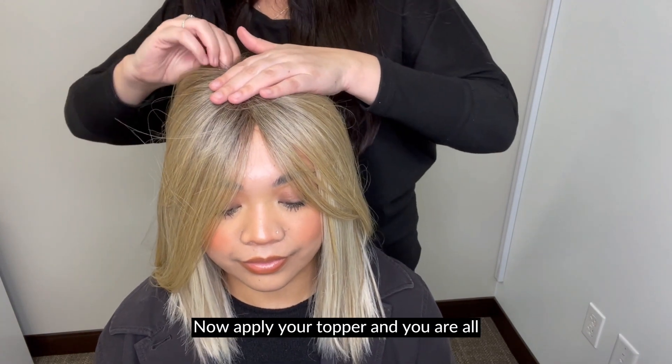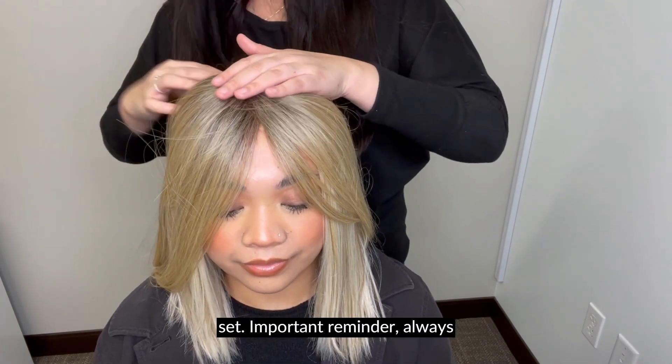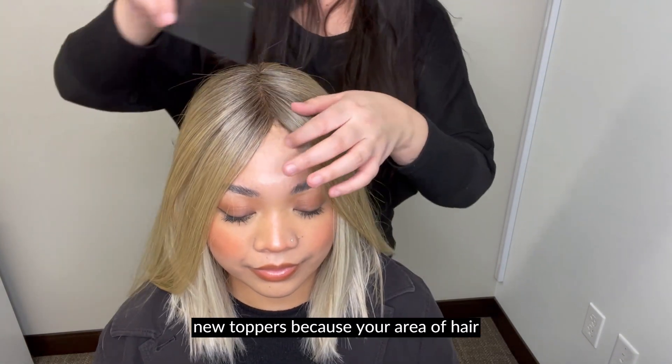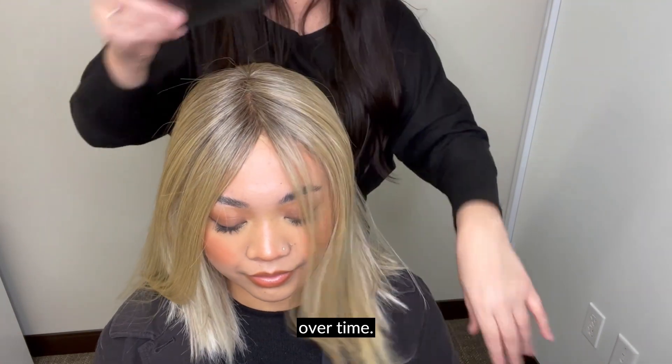Now apply your topper and you are all set! Important reminder: always take your measurements before buying any new toppers, because your area of hair loss could increase or decrease over time.